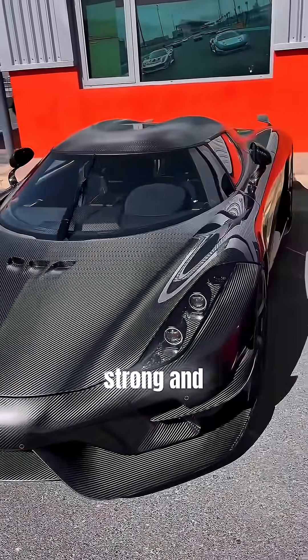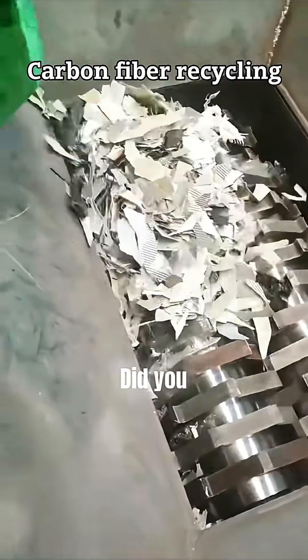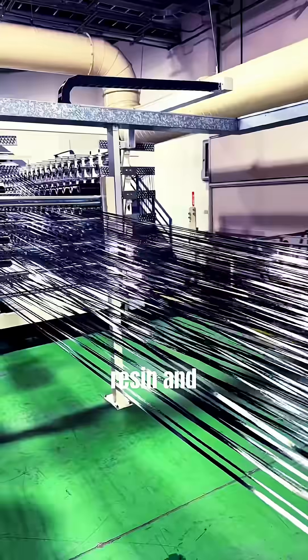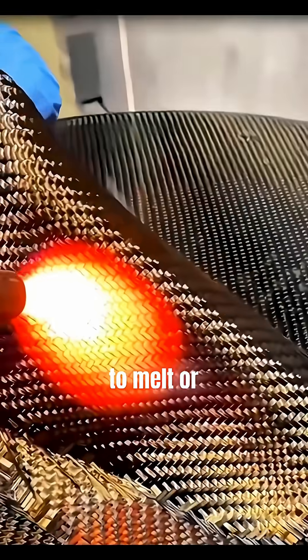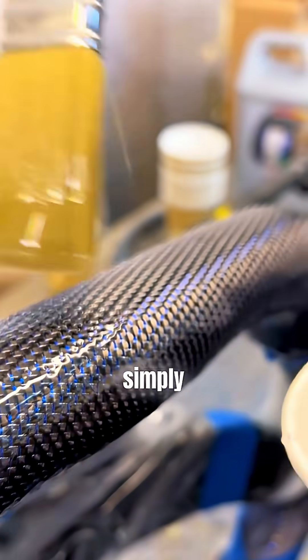The same carbon fiber that is super strong and extremely lightweight, and used in everything from race cars to airplanes — did you know that recycling carbon fiber is almost impossible? That's because carbon fiber is made from high-temperature polymer resin and carbon strands, and once it hardens, it becomes nearly impossible to melt or reuse. Traditional recycling methods like melting and remolding simply don't work.